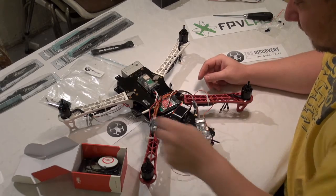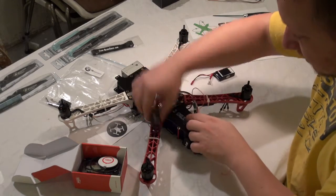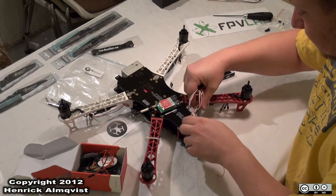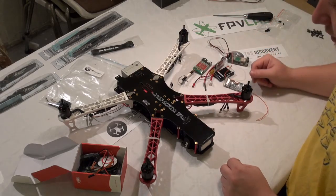Then we can take all parts off and do some more mounting in the next episode.